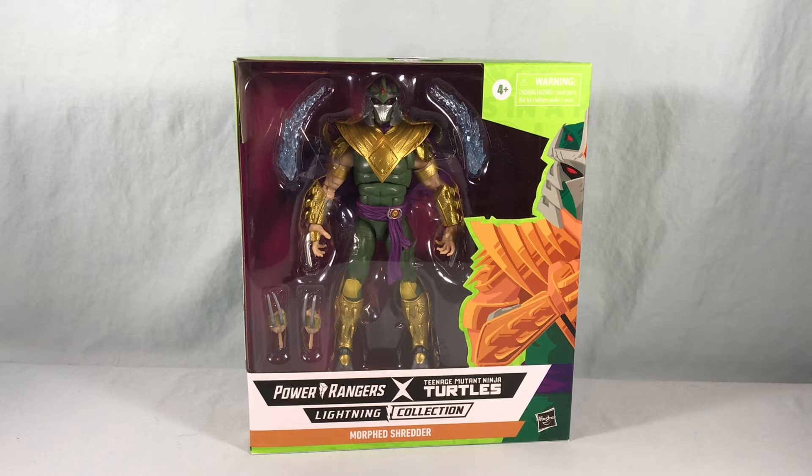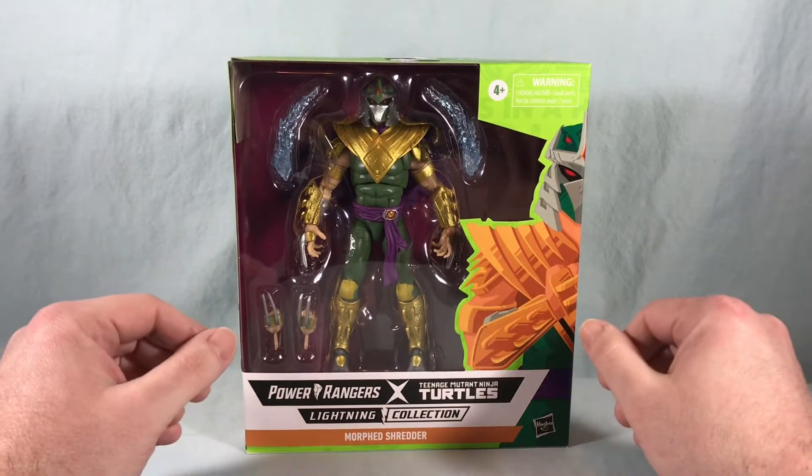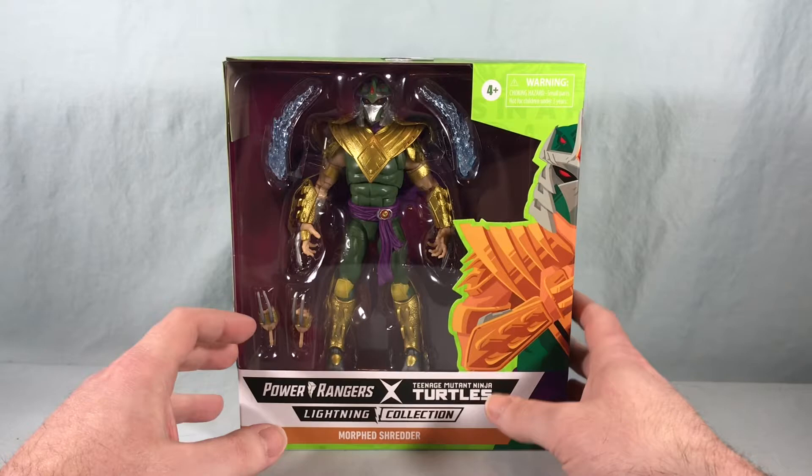Hello fellow collectors and welcome to Long's Toys. Today we are taking a look at Morphed Shredder from the Power Rangers Lightning Collection TMNT crossover line from Hasbro. In the comics the Power Rangers and the Ninja Turtles did team up, and during that storyline Shredder was able to steal the powers of the Green Ranger, giving us this really awesome form. Very excited to finally get this in physical action figure form.